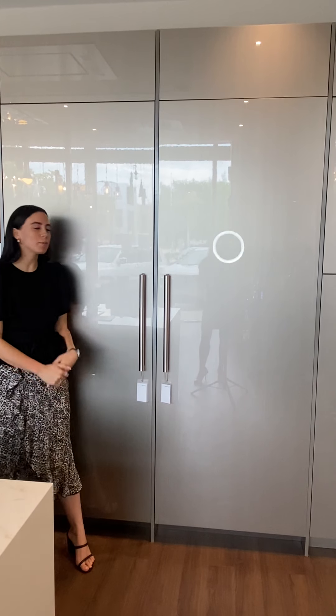Hi everyone, my name is Lane. I'm the JennAir rep down in South Florida. Today we're going to be talking about our JennAir column refrigeration and freezers.